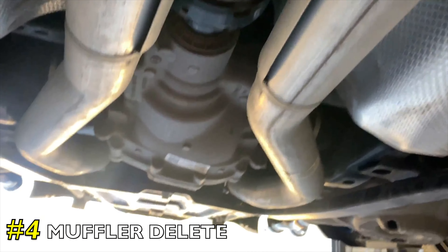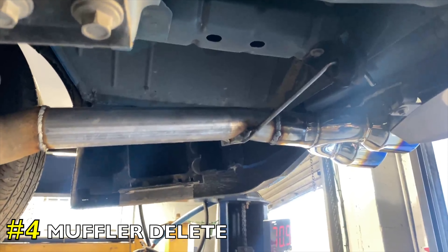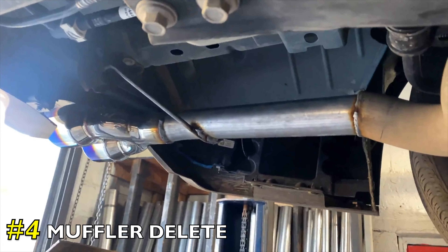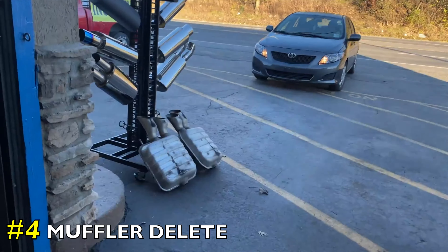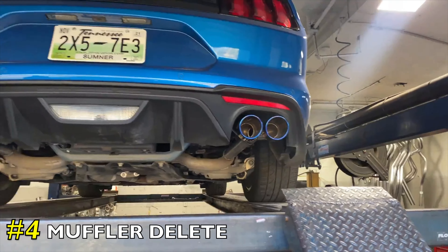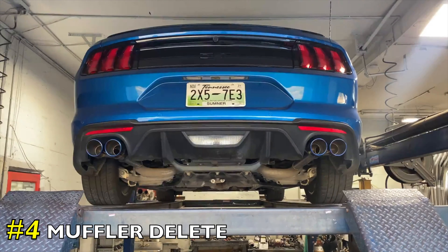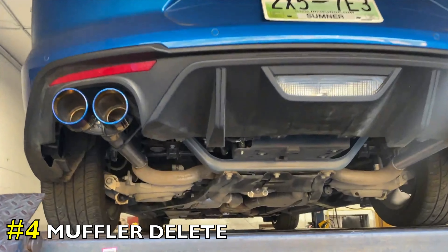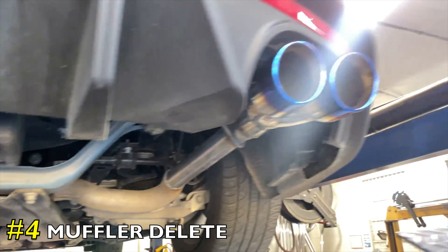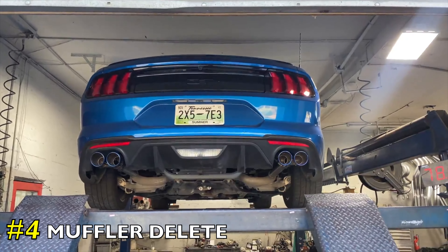Then it's got two-and-a-half-inch pipe all the way back. It used to have two mufflers on it — we deleted them there and there. There's the stock mufflers we cut off, and we put on four-inch blue flame quad tips, there and there. It came out absolutely magnificent, if I do say so myself. That's how you do a muffler delete on these — we'll let you guys hear it in a second.